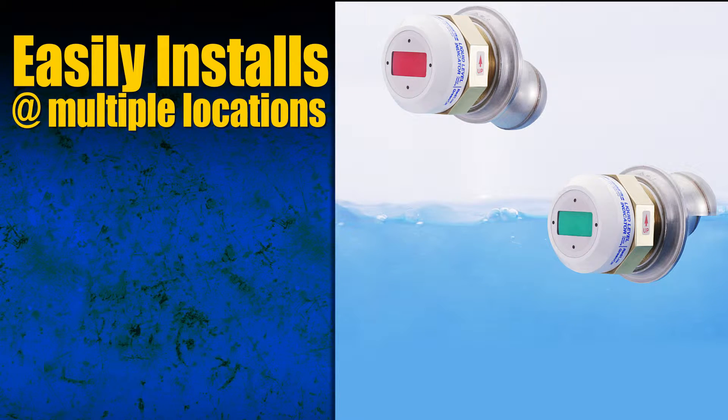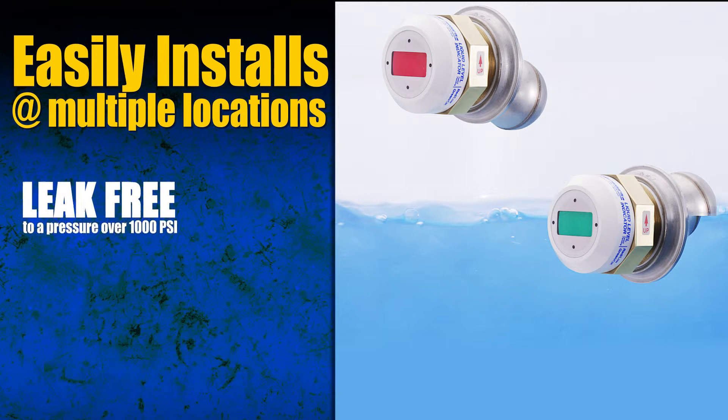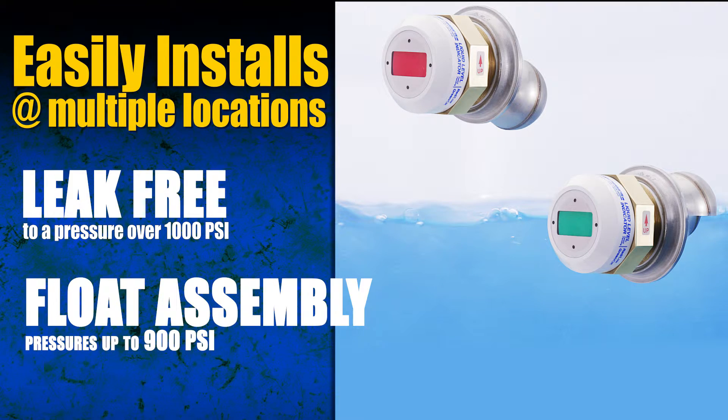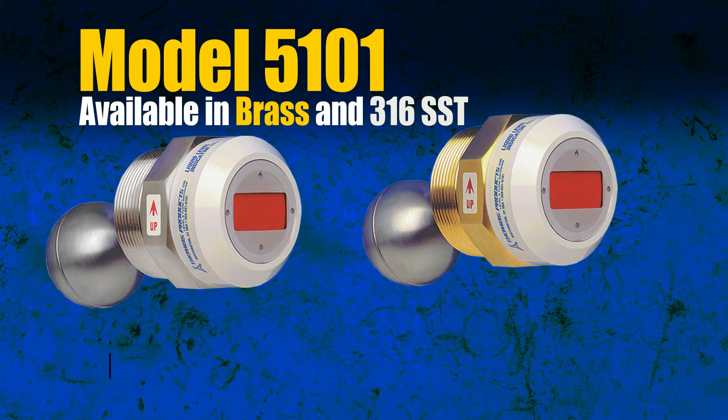As seen here, you can install multiple units at desired tank locations. Our patented design allows leak-free operation to a pressure over 1,000 psi, while the float assembly can withstand pressures up to 900 psi.